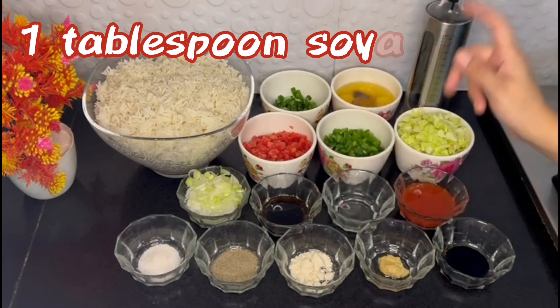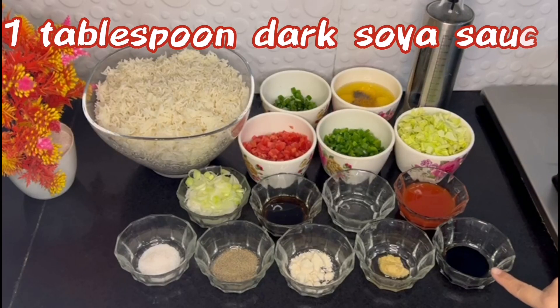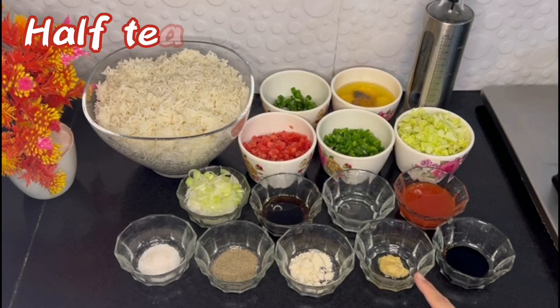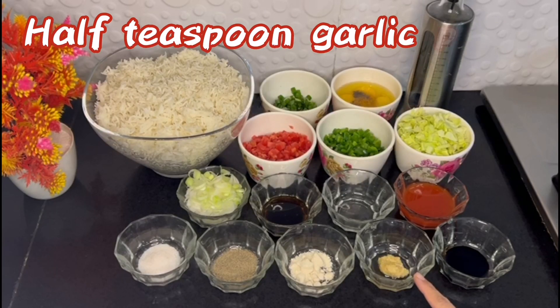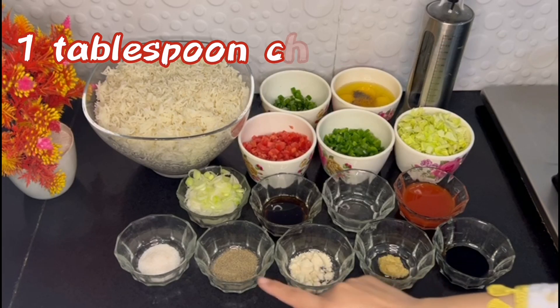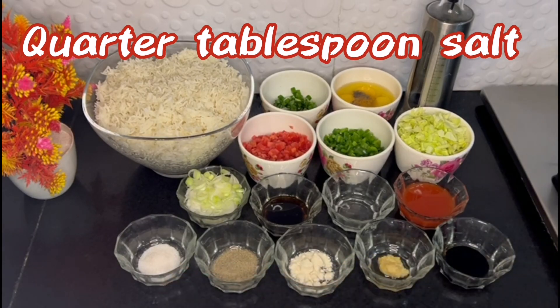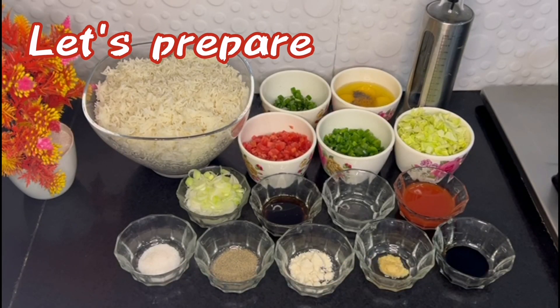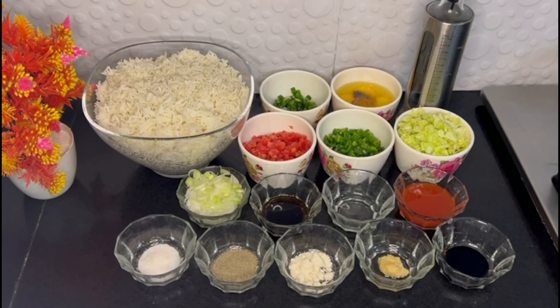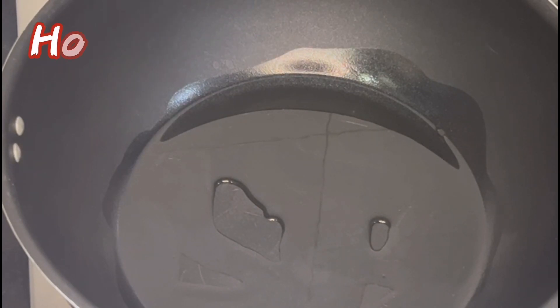1 tablespoon of soy sauce, 1 tablespoon of wine, 2 tablespoons of chili sauce, 1 tablespoon of dark soy sauce, 1 tablespoon of garlic powder, 1 tablespoon of olive oil, 1 tablespoon of chicken oil, and 2 tablespoons of sugar.